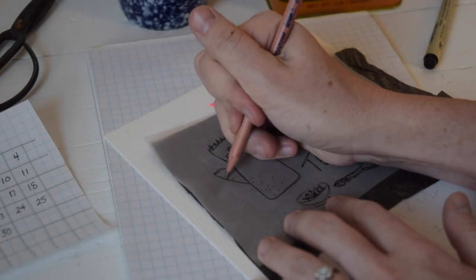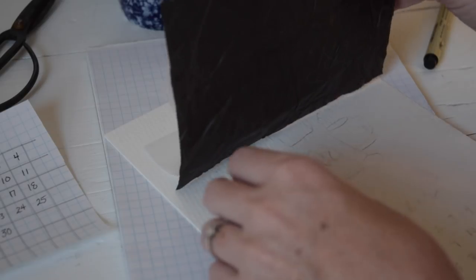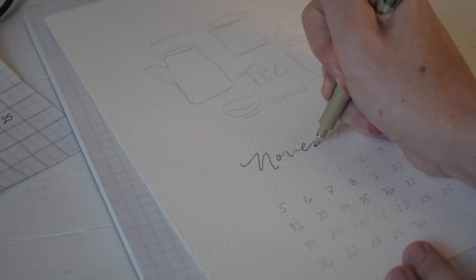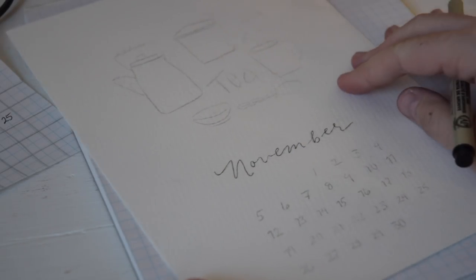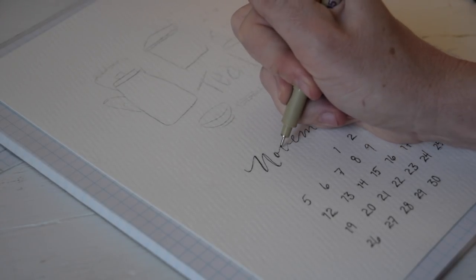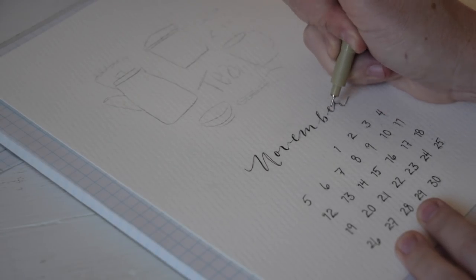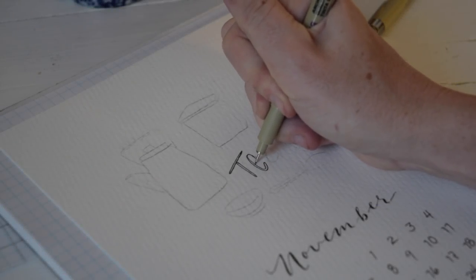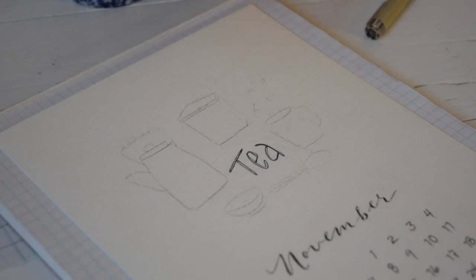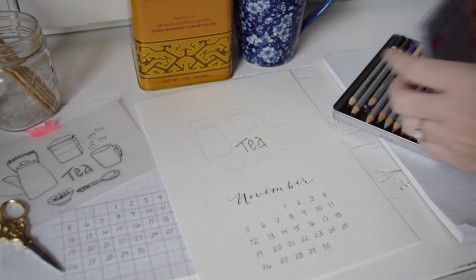I am speeding through this part because we do this every month. So if you're like, whoa slow down, just go back and watch some of the earlier hand lettered calendar page videos from 2017. Once everything is transferred I will go over my transfer with my Pigma Micron — I'm using the 05, which is my Goldilocks nib, just not too big, not too small. I am thickening the down strokes on my November to give the look of faux calligraphy. And I'm just going to fill in the tea here at the middle of the illustration.